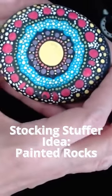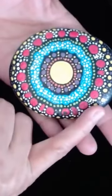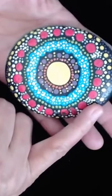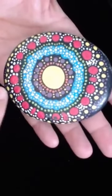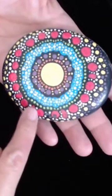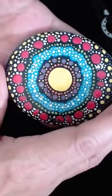You can do painted rocks for a gardener. You can paint really beautiful rocks like this, and it's very, very simple. All it takes is just a few different things like toothpicks and needles. Make a few of these for their garden in their favorite colors.